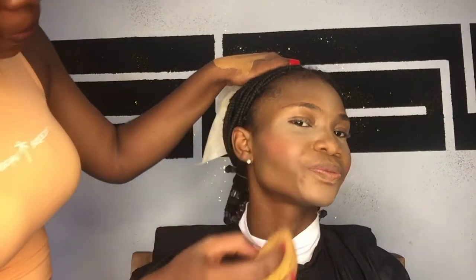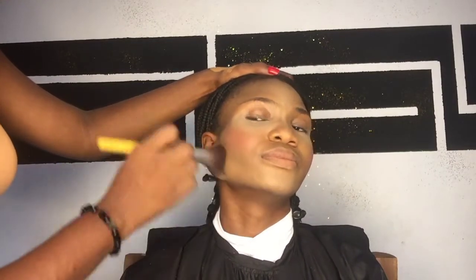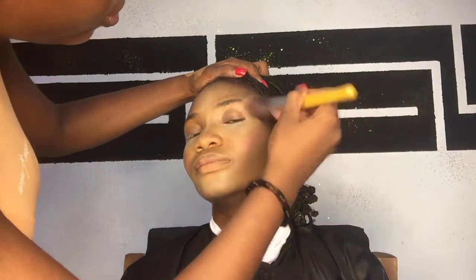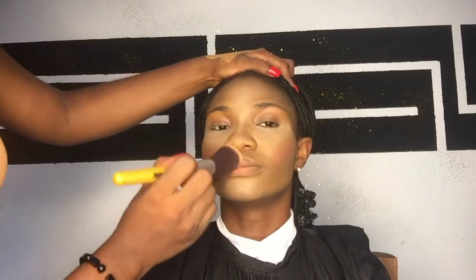After the contour I applied blush immediately so that it would show up better. Then I went in with my ZK powder palette to set many parts of the face with fine powder on the remaining areas, blending the powder with the highlighted areas so that everything comes out well.